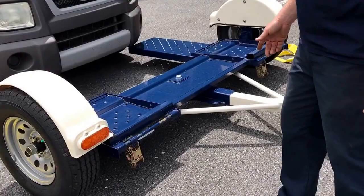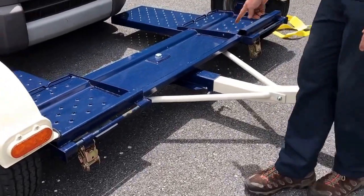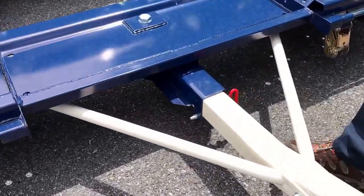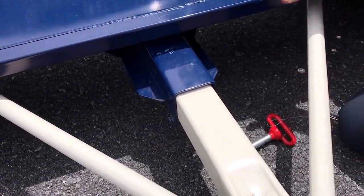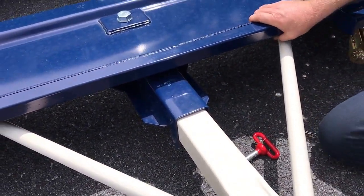Your next step is you want to pull your release pin. And this is the red-handled pin here. Just pull that out. Everything blue on the dolly tilts back.